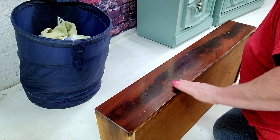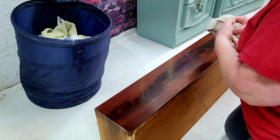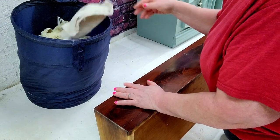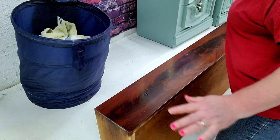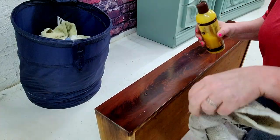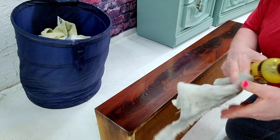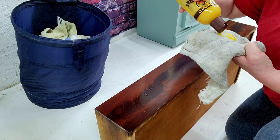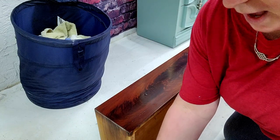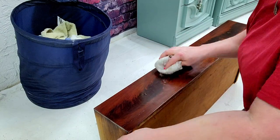Oh, that feels lovely — you can see how smooth that is. If it were a bar glass it would just slide off the end! Now we're going to take some wax and give it a little wax finish. This is one I use quite often if the wood is just a bit dry — this Howard's Feed-N-Wax. It just leaves a beautiful sheen to it.